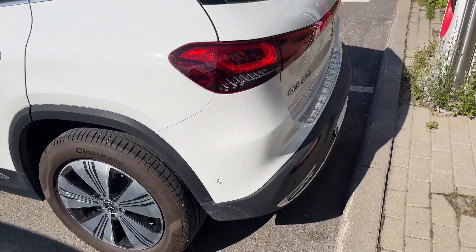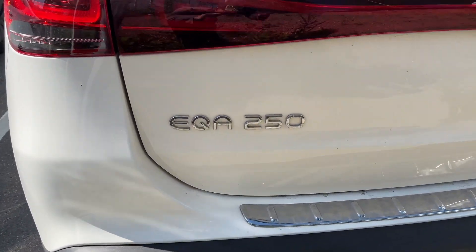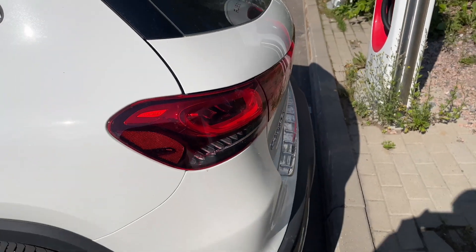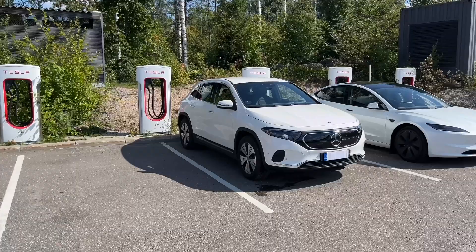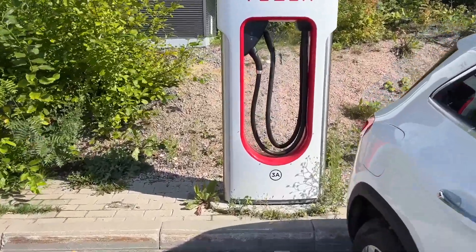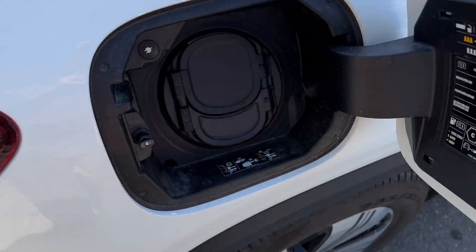I will use a Mercedes EQA 250 model as an example, but the vehicle can be any other one that supports CCS DC fast charging. The car in this test is a Mercedes EQA 250, which has a battery net usable capacity of 66.5 kWh. In this test, I will use the Tesla Mobile Application, but at the end of the video I will also show the Tesla Supercharging Web Page payment method.